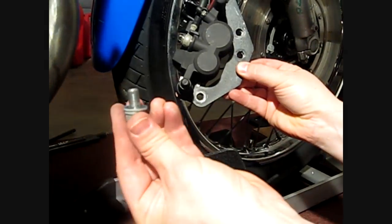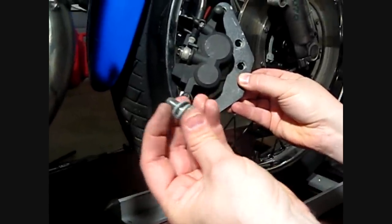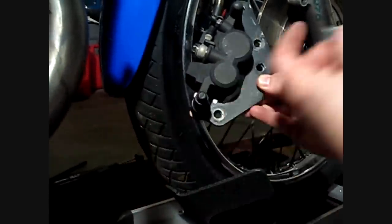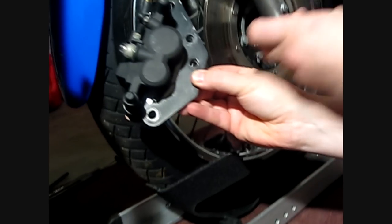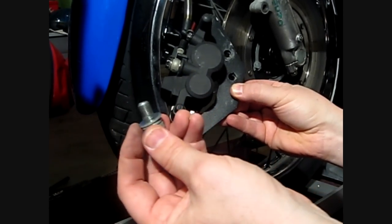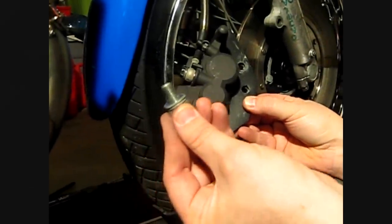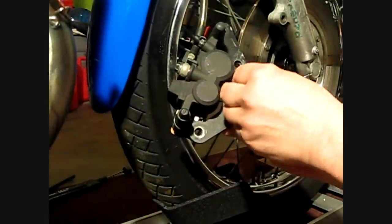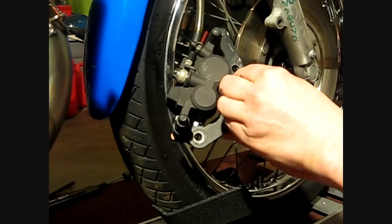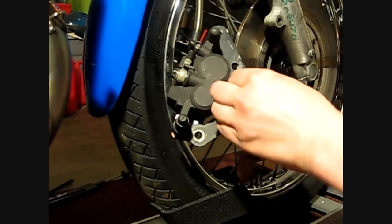Then you need two bolts this size. The length of these bolts is very important. You have to check for your clearance between the end of the bolt and the brake rotor itself. You possibly might have to shave a little bit off, but these are just about twenty thousandths of an inch clearance. And these bolts go in the bottom two holes just like this.